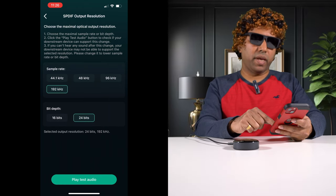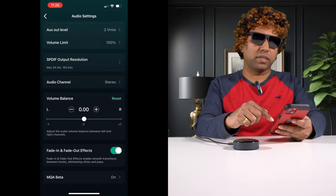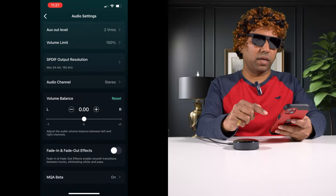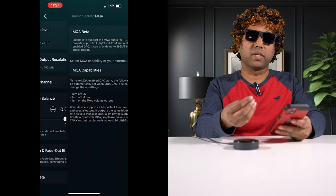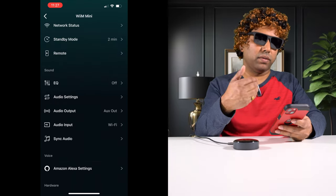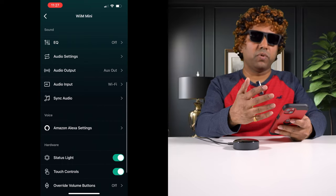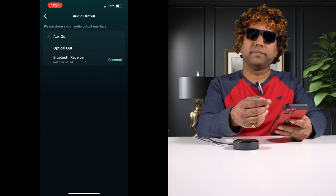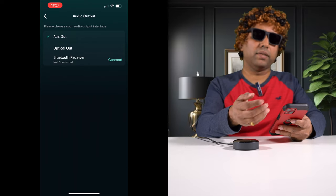You can also play a test tone if it's connected. There's a fade in/fade out effect — I turn that off. At the very bottom it says MQA beta, so MQA support is coming but still in beta — you can toggle that on or off. The audio output is currently set to aux; if you want to send the signal through the optical out as a digital signal, you can do that.